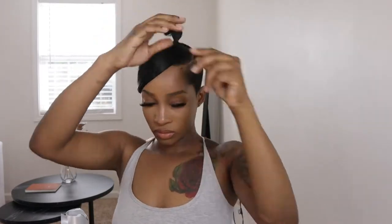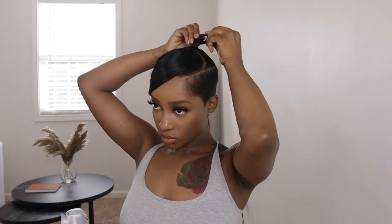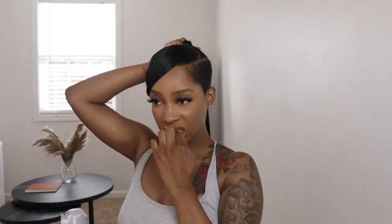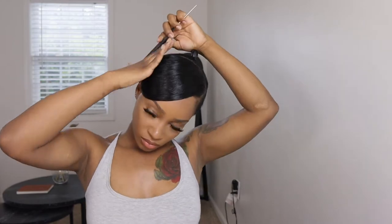Now that I have that moved out of the way, I'm moving on to the ponytail — putting some protective shield on there because I'm gonna glue the hair around my ponytail. For future reference, please add some braiding hair in to make your ponytail a little longer. Don't be like me — I was being a little lazy and didn't feel like braiding more hair in. It's better to add more braiding hair so you have more room to work with.